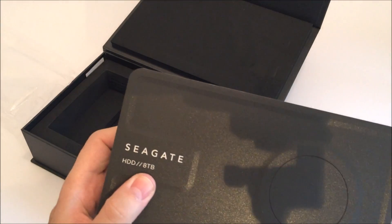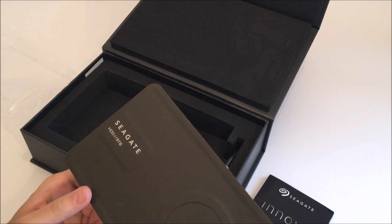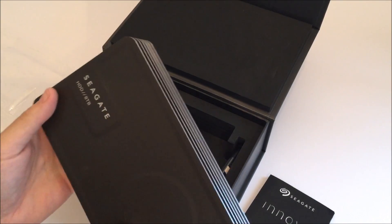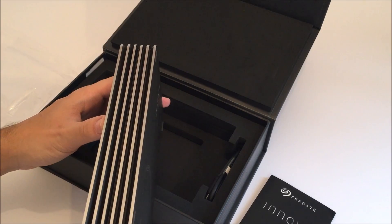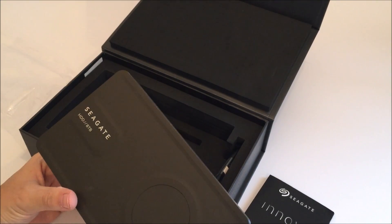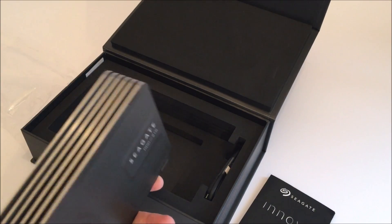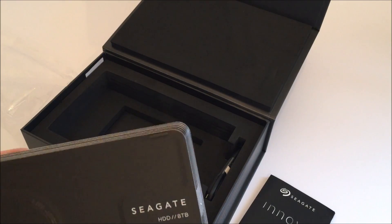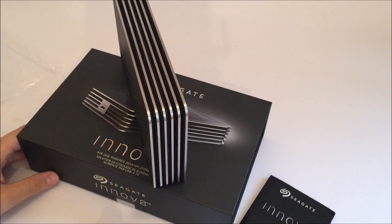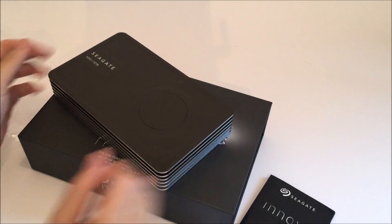The drive is eight terabytes in capacity, which is one of the biggest hard disks available and certainly going to be enough storage for most people. Obviously you want to consider backing up this data elsewhere — you always want at least two forms of backup for all your files. It's a pretty weighty device; I'm guessing it comes in at around 1.5 to 2 kilos, just that big lump of metal. You can either stand it upright or lay it flat — there are some small rubber pads on the bottom.